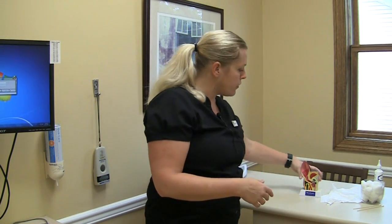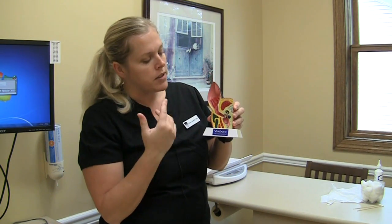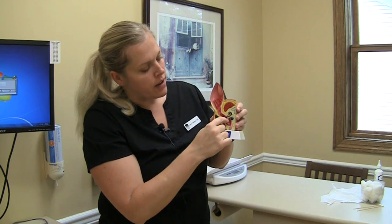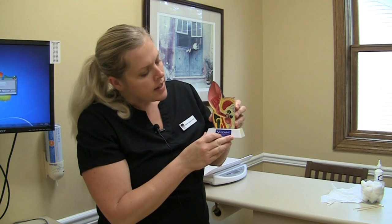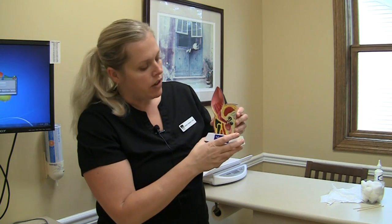So today I just want to show you how you do it properly and effectively, so you're not wasting your time and you're not hurting your dog. The first thing I want to show you is just an ear model. The difference between people and animals is that animals have a very long external ear canal. If this is their ear flap, they have their eardrum really far down, so they have all this space called the external ear canal that can fill up with yeast and bacteria and inflammation and really cause a lot of discomfort. This is the area that we're cleaning when we clean a dog's ears.